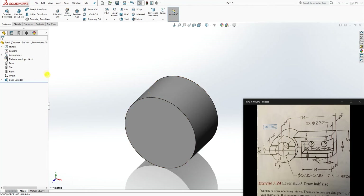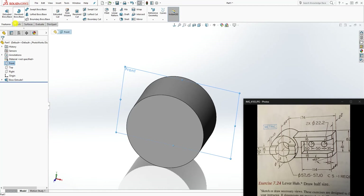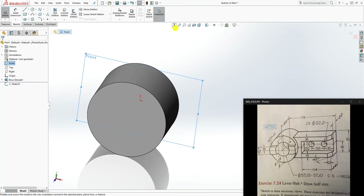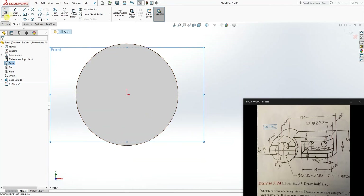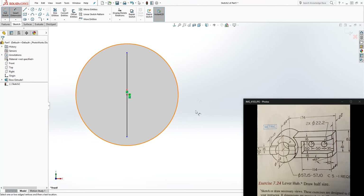We have that first feature. Since our front plane is on the back face of this cylinder, you can either click on that back face to draw your next sketch, or select the front plane — it's the same thing. Select the front plane for sketch number two and draw a line starting at the origin point, drawing it up.